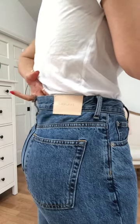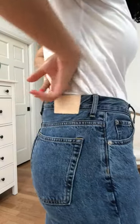I do have a little bit of gaping in the back waistband, but that is pretty typical when it comes to jeans for me, just because my butt and thigh area is a little bit bigger in proportion to the rest of my body.